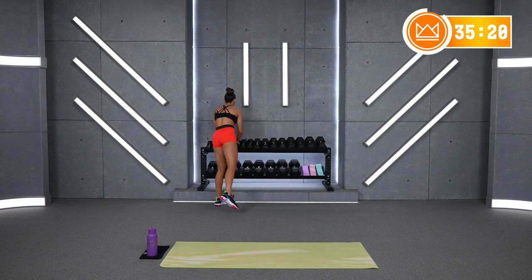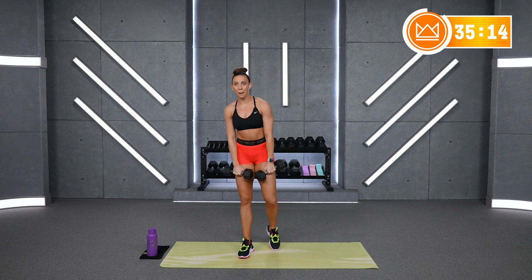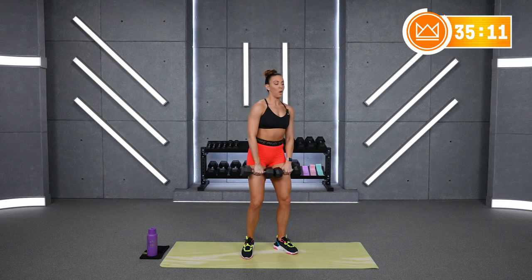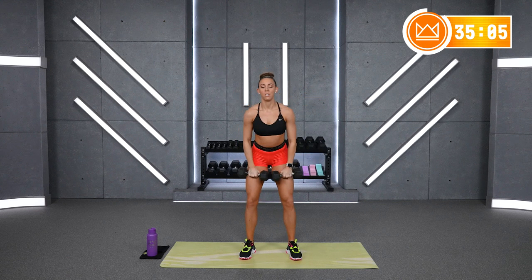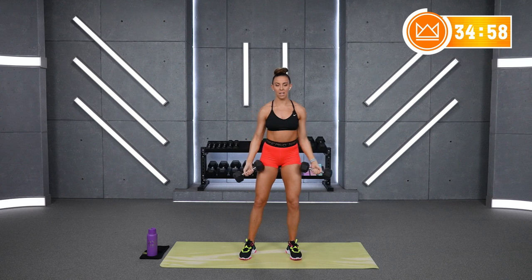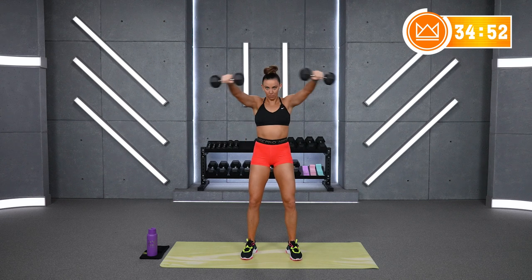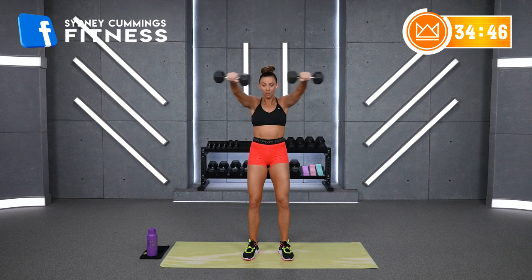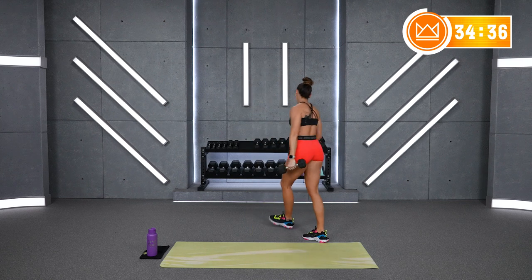Let's go. Lift the knuckles. You're right there, keep breathing. You've got 4 — 1 more. And rest. Great job, grab some water.